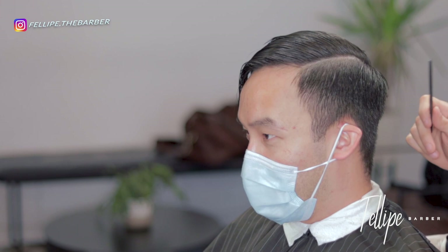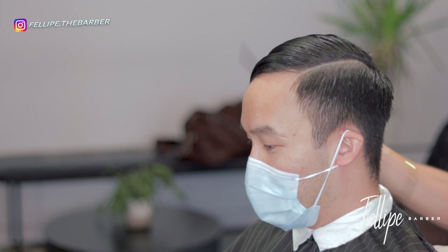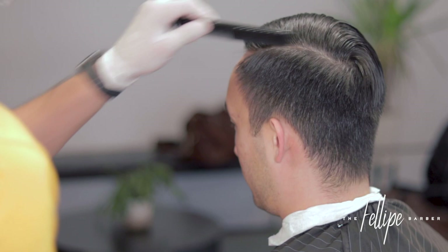To begin the haircut, like I always do, I like to comb the hair in place. This allows me to cut the hairs that need to be cut and it makes everything nice and neat. I definitely recommend combing the hair to your desired style before you start cutting.